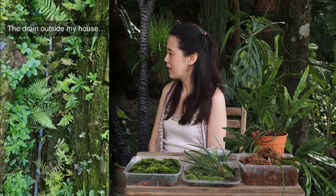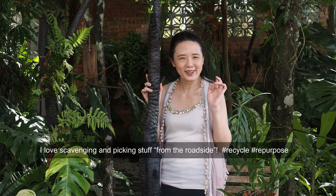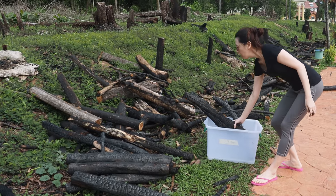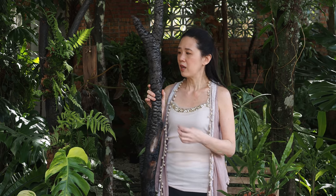First of all you need a branch. Here I have a branch that has been thoroughly burnt because I picked it up from the roadside. It was from a piece of land where the landowner had chopped off all the trees and then burned the remaining branches. If you don't have burnt branches nearby, you could use regular branches - just remember to clean them out thoroughly and process them before use, with a good wash, scrub, and then oiling them.